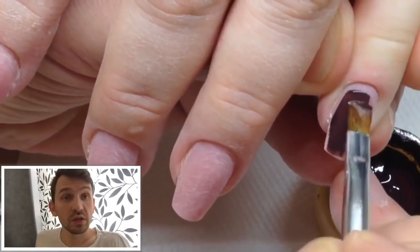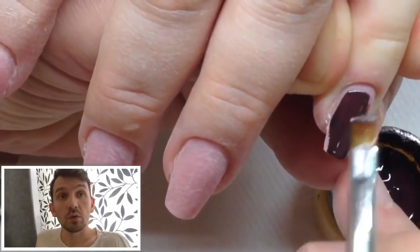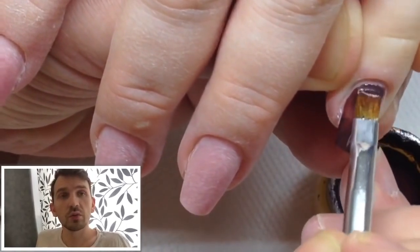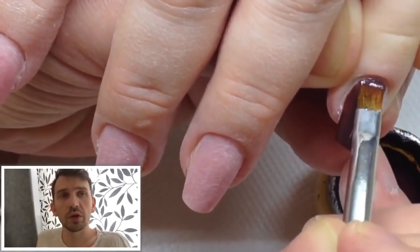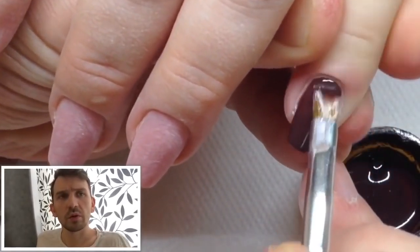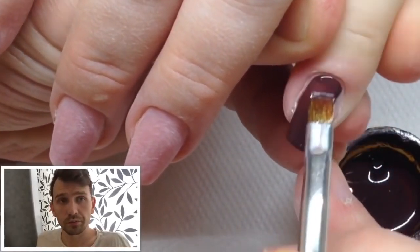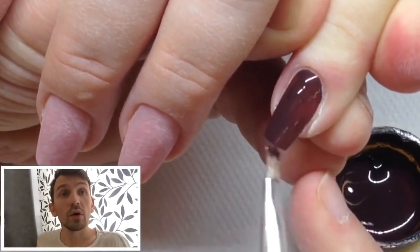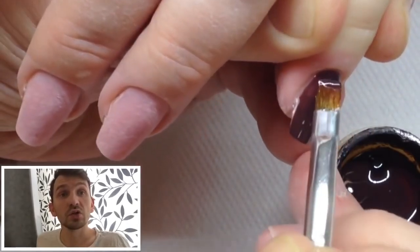This nails is made with the same gels — Canny builder gel, cover pink. I don't remember the number of this cover pink gel but I will Google and tell you in next videos. And right now I'm covering nails with Canny gel paints.